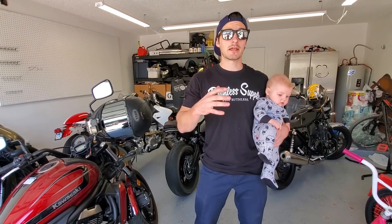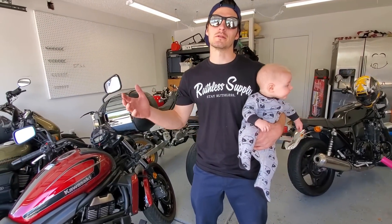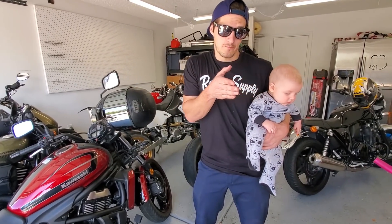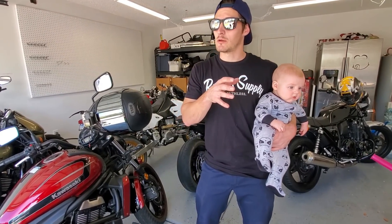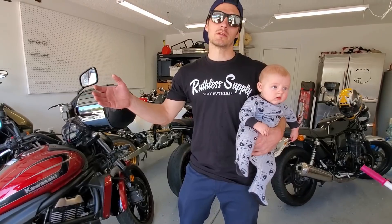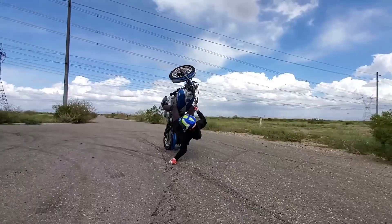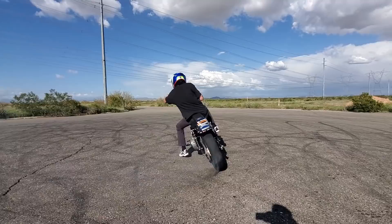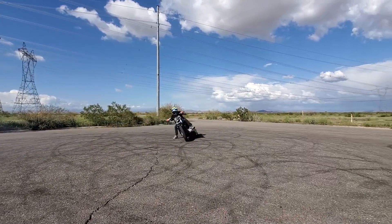Hey, buenos dias, que onda, que paso amigos — welcome back to the channel. The other day I had the opportunity to go out and enroll in drift school with Dom underscore 829, and today I'm going to show you some of the highlights. I'm going to show you where I was first going into this as far as skill level and ability, and then where I was rolling away from this. Dom did a how-to video on his channel, and I'm also going to have a video sent over to him from my perspective entirely.